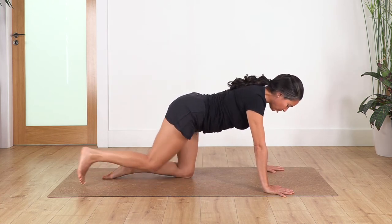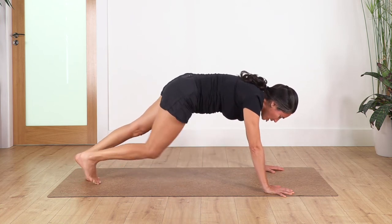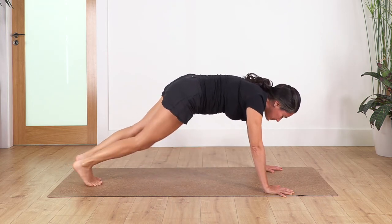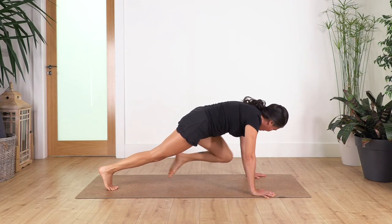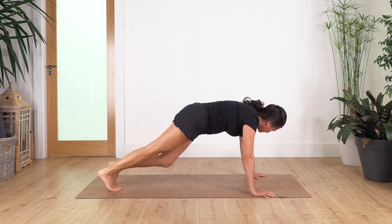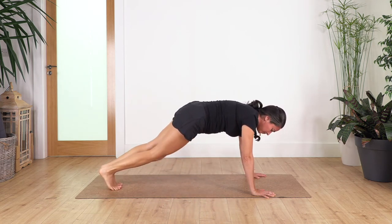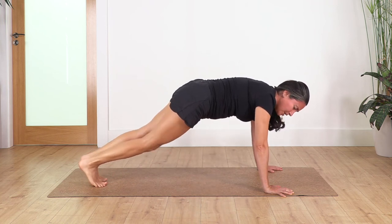Back onto neutral — stretch your right leg backwards and then the left one. Come onto high plank. We're going to bring the right knee in and back, then left and back. We're going to do 10 times — you can come down anytime. Let's go: 9, 8 each side, 7, 6, 5, 4, 3, 2, and one more.